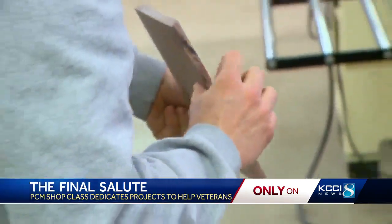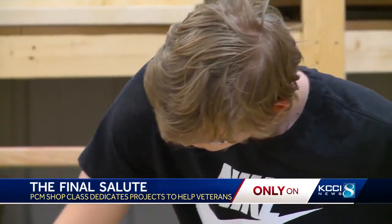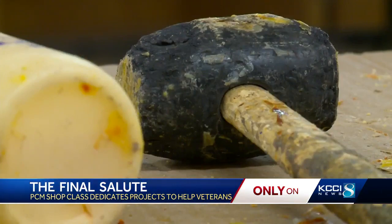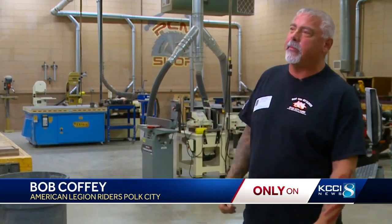I have a neighbor, Butch, who every year when he gets what the class has made, comes and shows it off. And I thought, they already have such a deep passion for veterans — maybe they would be willing to help us with this. Finding the supplies, just like getting the students on board, also fell right into place. Everybody just wants to help. My dad served in the Navy, and he passed in '03, and it just means a lot to me.